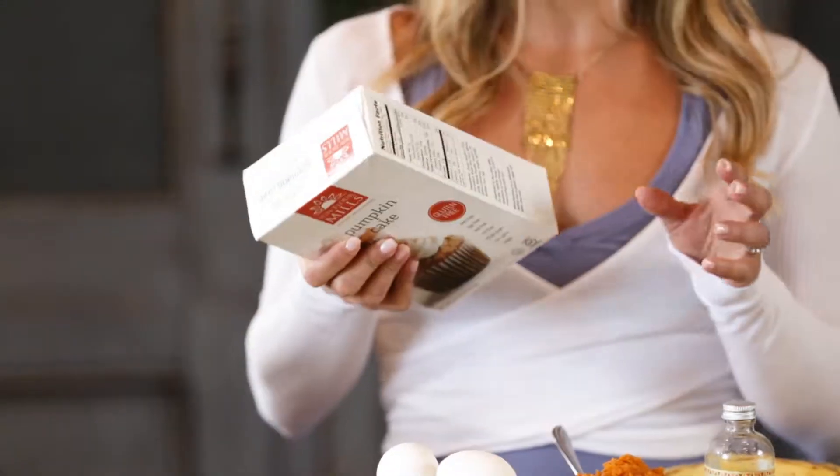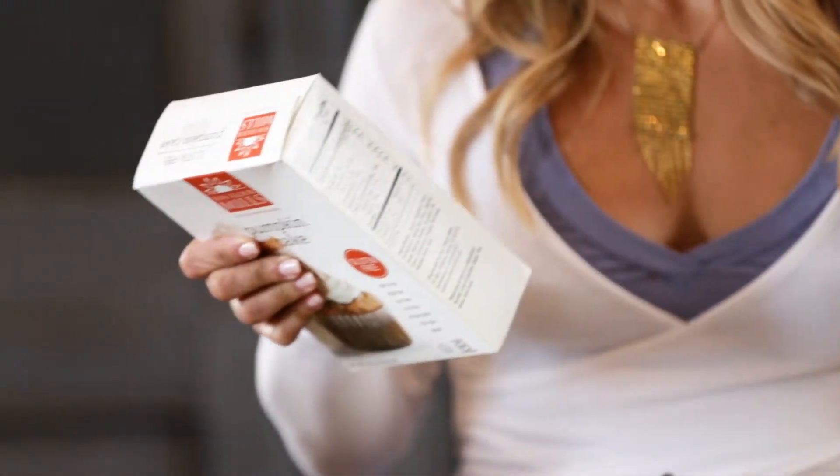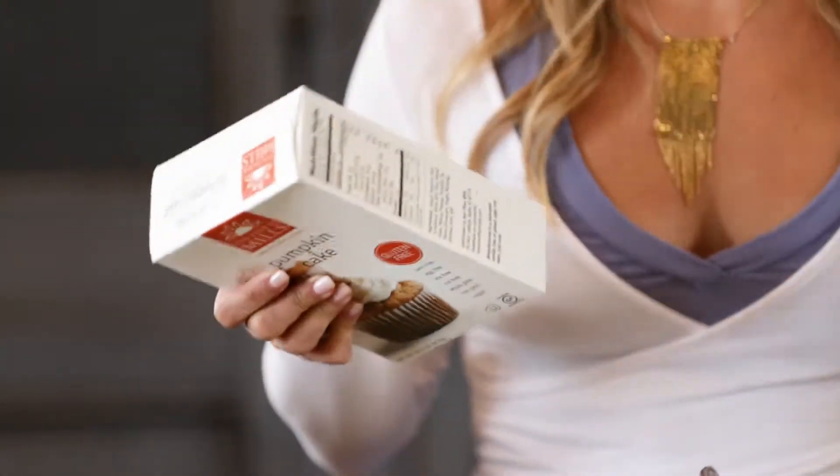First things first, you can follow the directions on the back of the box. So for example, this one says eggs, canned pumpkin, and oil. But if you only do that, you're only getting about halfway towards excellent — you're getting like a decent cake basically.